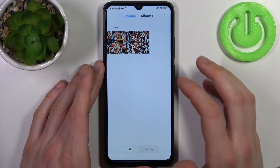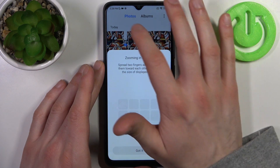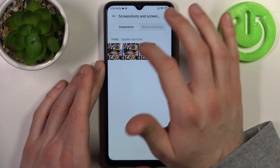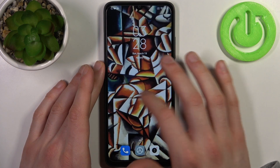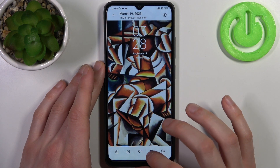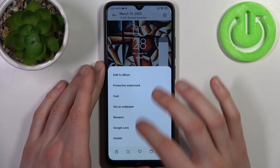You can find your screenshots in the Gallery, in the album called 'Screenshots and Screen Recordings,' in the screenshot section. Here they are, and from here you can share, edit, favorite, or delete your screenshots, and some other options from this list too.